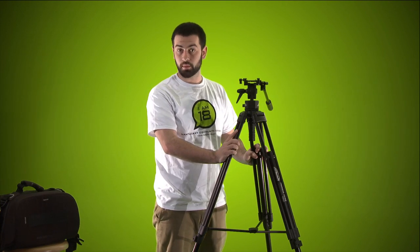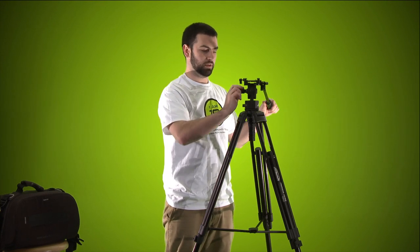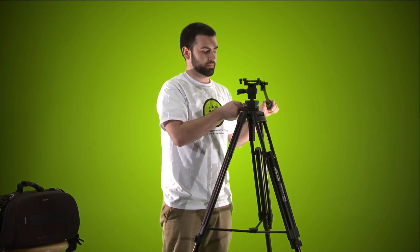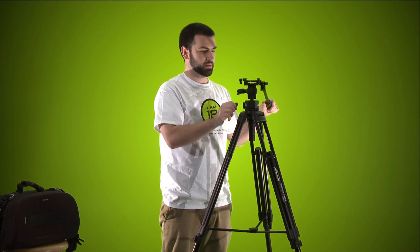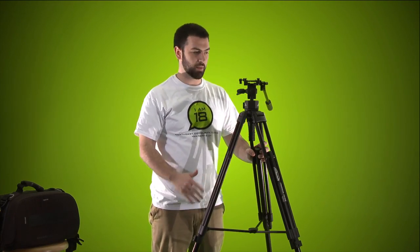Now we're ready to put the camera on. Before you do, tighten down both your pan and your tilt head so it's a steady, reliable surface to place your camera on. Now we're going to pull the camera out.